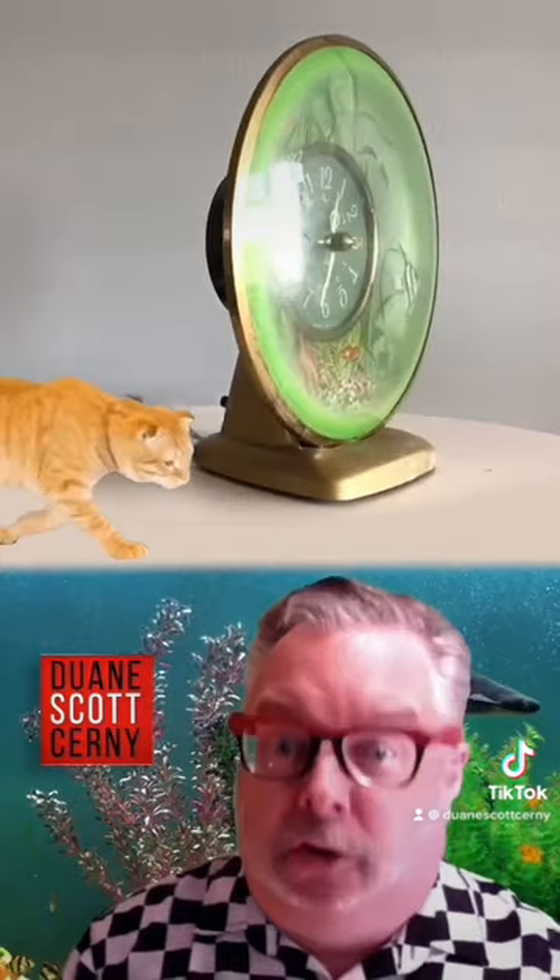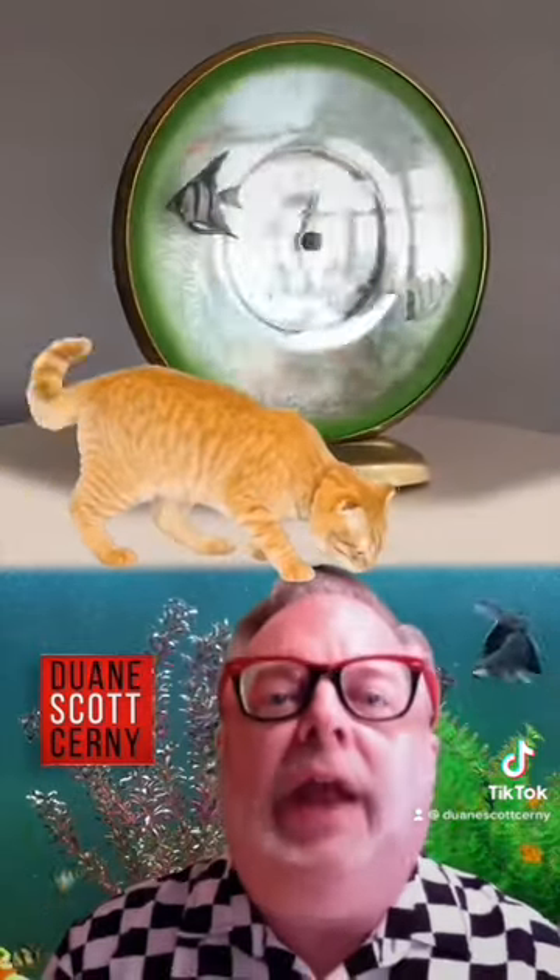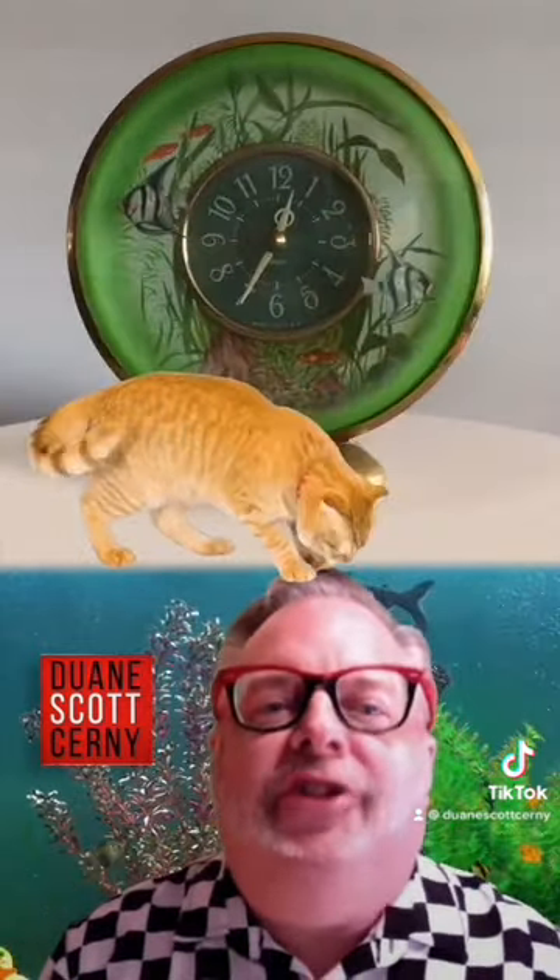There's even a built-in light so you can see your poor pet maintenance 24-7. Note to collectors: real cats will destroy these fake fishies with glee.